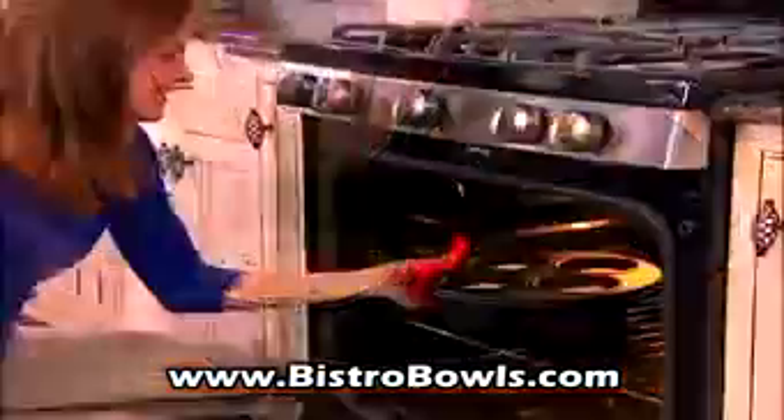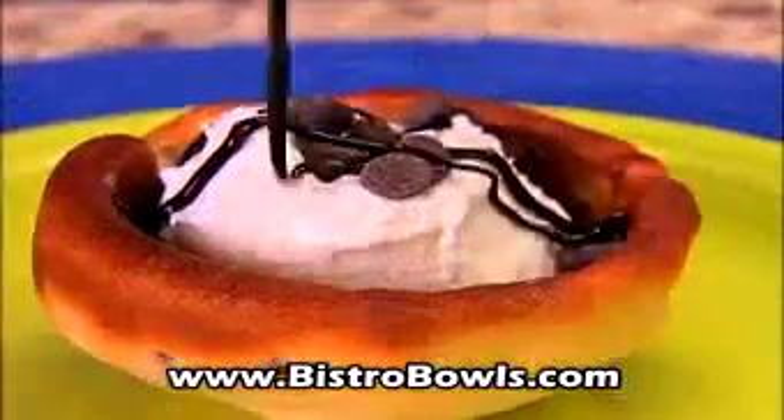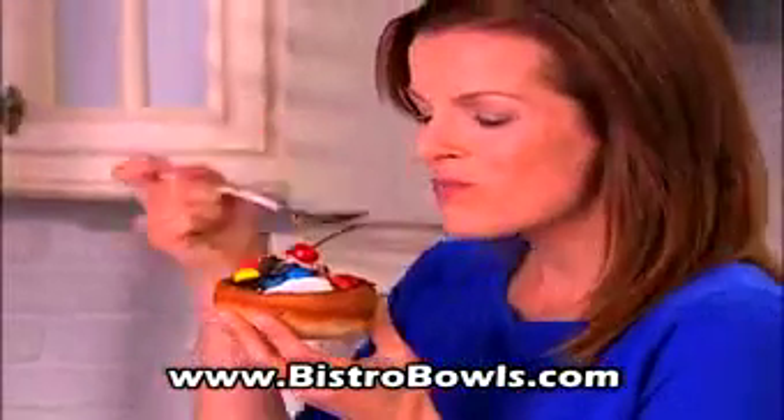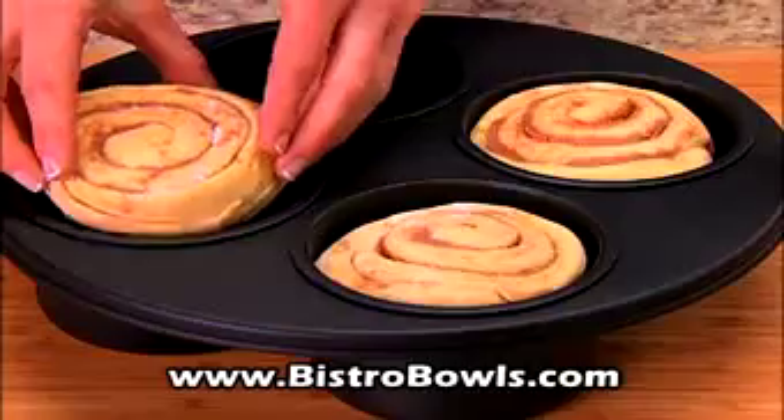Bistro Bowl makes desserts too. Bake cookie dough in Bistro Bowl, fill with ice cream and sprinkled tasty toppings, drizzled chocolate syrup — a treat so delicious, you can have the ice cream and the bowl. A decadent brownie delight. Love it first bite. Unroll a cinnamon roll and top with cream cheese icing.